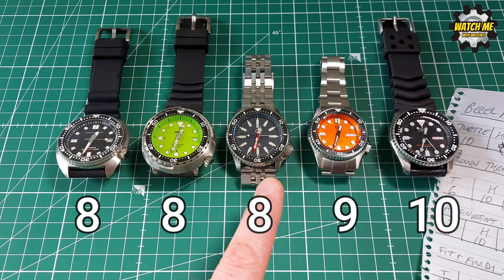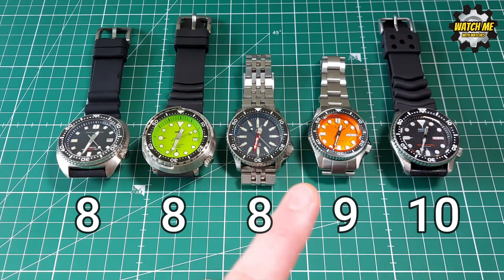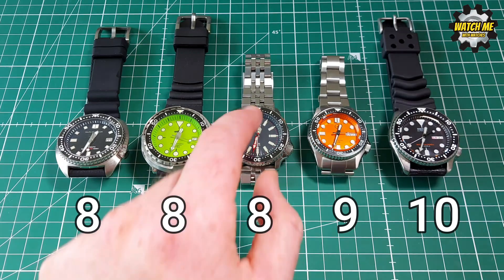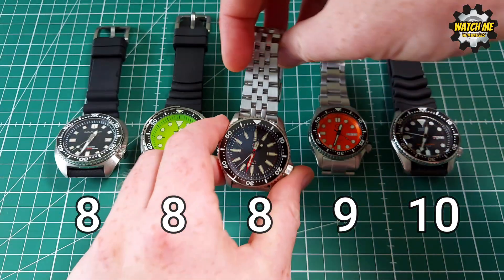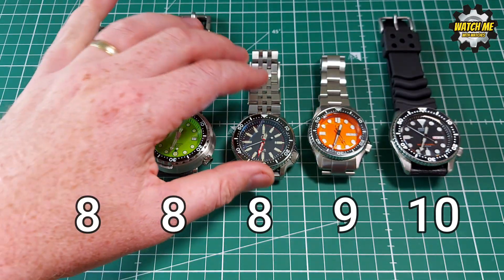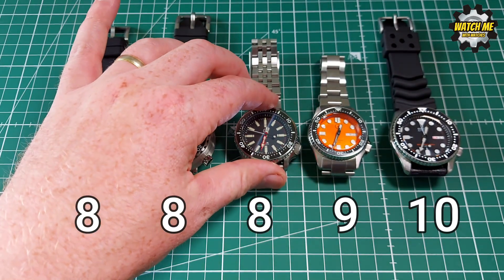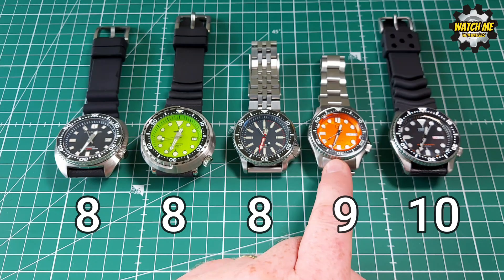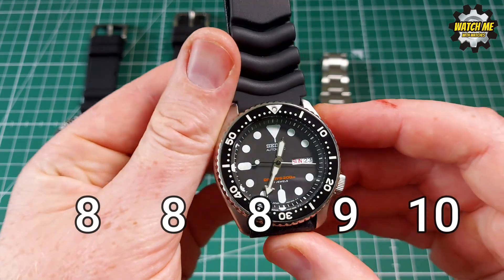The Steel Dive's overall case fit was good — no fluff, no wobble, no misalignment — though I did have to lightly buff a sharp edge on the crown guards with 240-grit sandpaper, which is why it scores 8. The Islander gets 9 out of 10 — fantastic fit and finish, but for around 300 dollars it should be a 10. The Seiko gets a perfect 10 with no alignment issues and everything absolutely right.